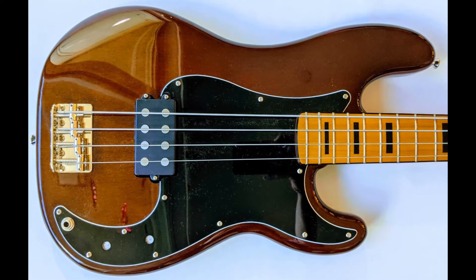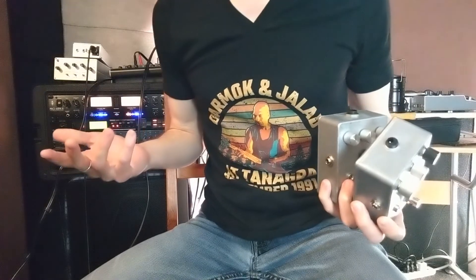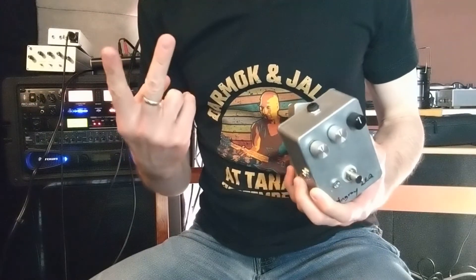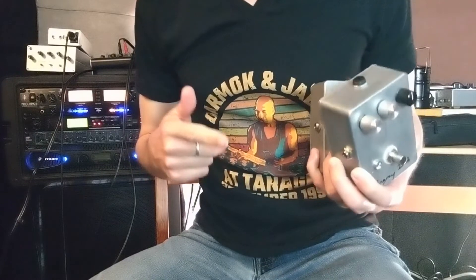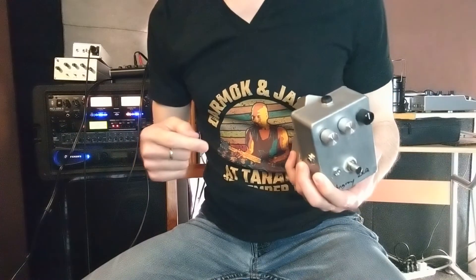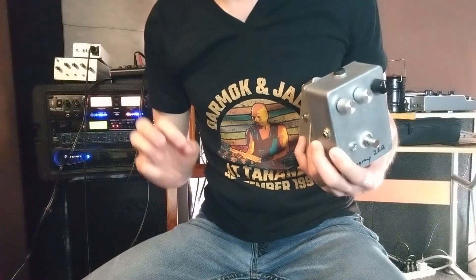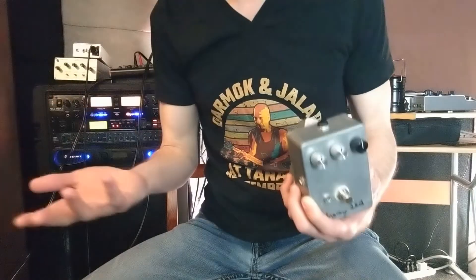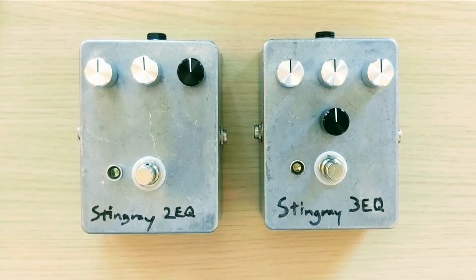The bass I'm using for the sound samples is the Squier bass I modified to sound just like a pre-EB Stingray — aka the Squier Ray. Why use that one and not an actual Stingray? Mainly because it still sounds like a Stingray, and secondly because it has no onboard controls — it's completely bypassed straight to the jack. When plugged into the preamp pedals, the raw pickup signal goes straight to the preamp, just like on a regular Stingray, avoiding any extra tone coloration from a second set of onboard controls.